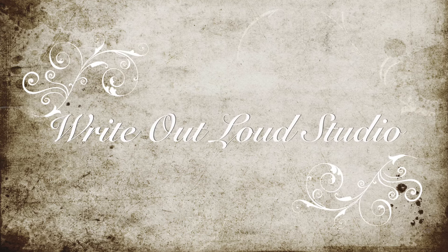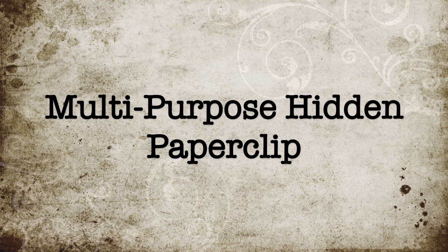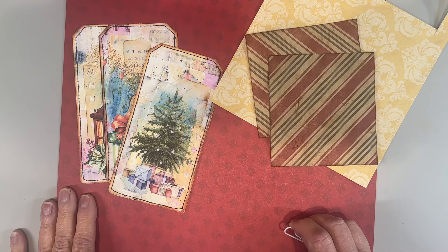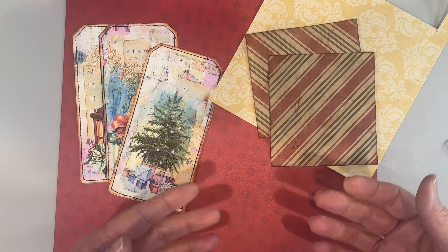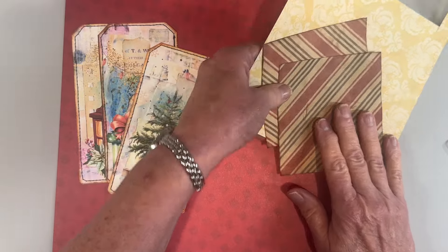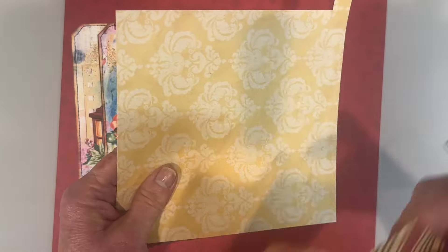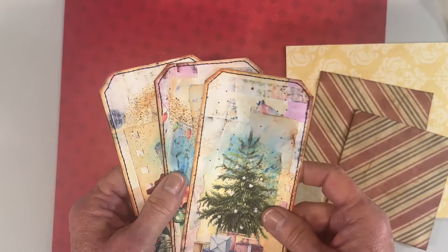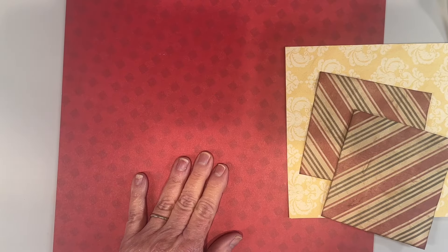Another fun project today — I am working on a Christmas journal and I want to make a hidden paper clip, but one that is multifunctional and larger than one you would normally see. I've got some coffee dyed scraps, a piece of card (you're not going to see this so it really doesn't matter if it's plain or decorated), a piece of 12 by 12 cardstock, and some tags that I made in the last video — I'll link that below.